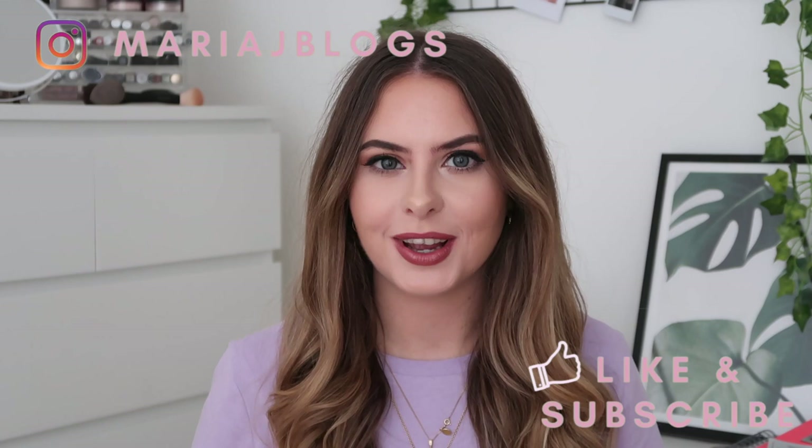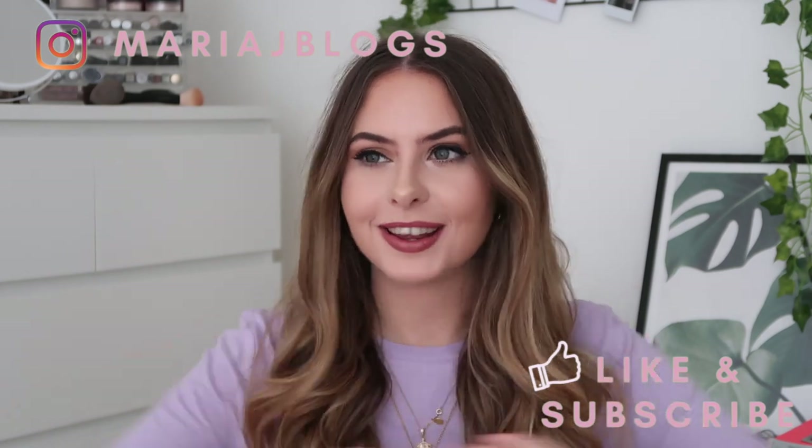Hello everybody, welcome back to another video. I have a new bag to show you — I haven't unboxed it yet, and that is what we're going to do today, that's what you're here for.